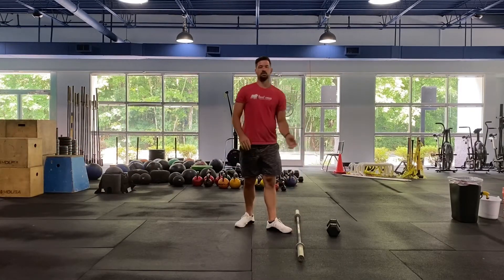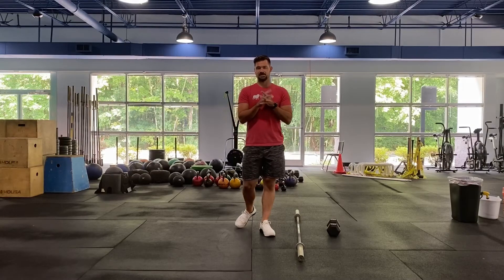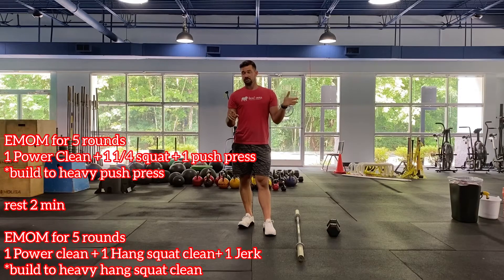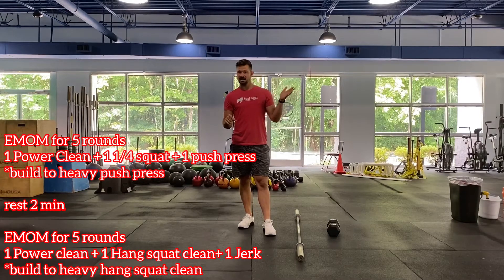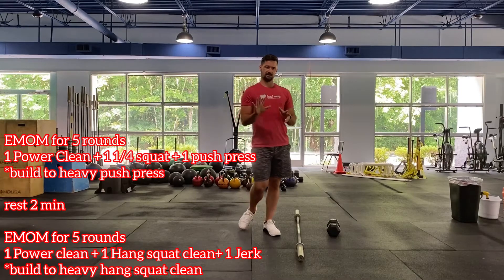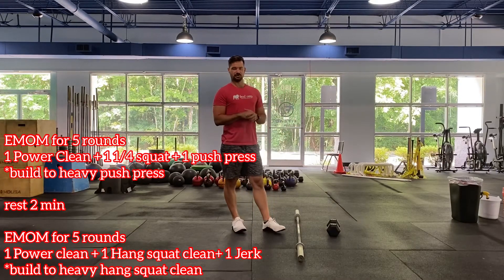Now that we're nice and warm, we have our skills section. We have two separate five-minute EMOMs. Each minute you perform the work and get the remainder of the minute to rest. Only five minutes each — take a little rest before moving to the next five-minute EMOM.